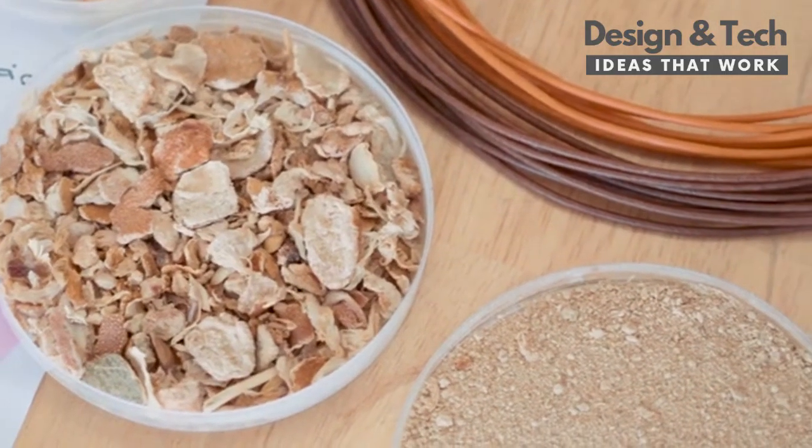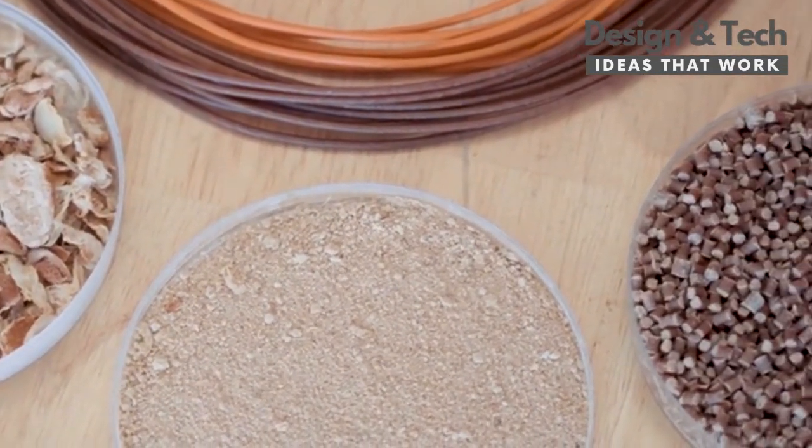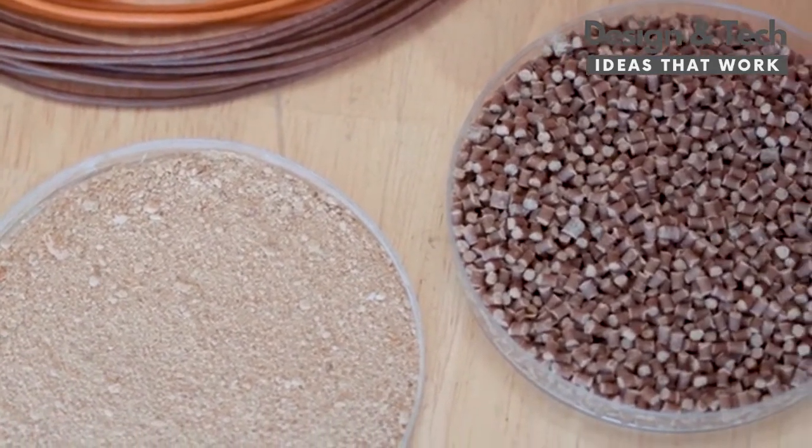In a three-step process, orange peels are dried, ground to a powder, and compounded into a whole new natural material — the orange biopolymer. With it, OMI is created using 3D printers.